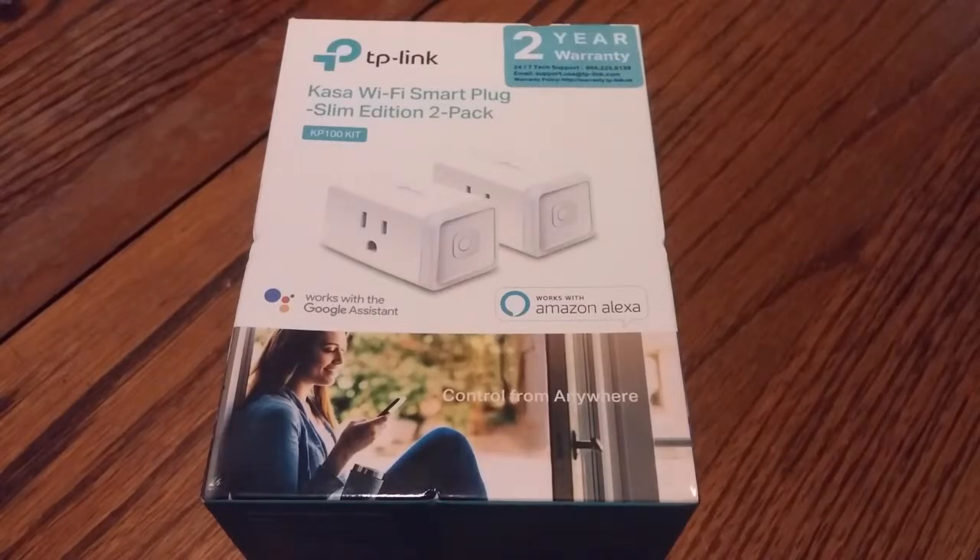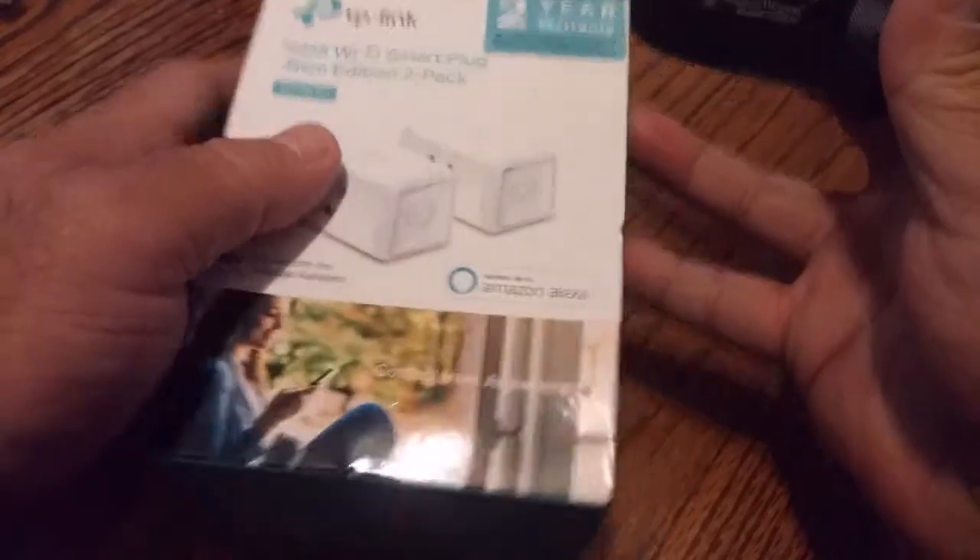The only thing I did before this video was download their app on my phone and get it set up. You do have to create an account with them, but that's the only prep I did. So let's go ahead and get started and see what's in the box.